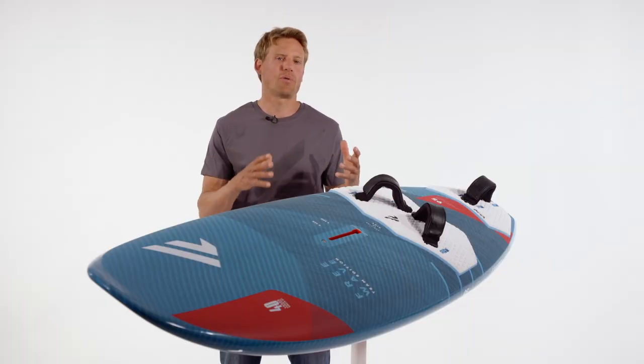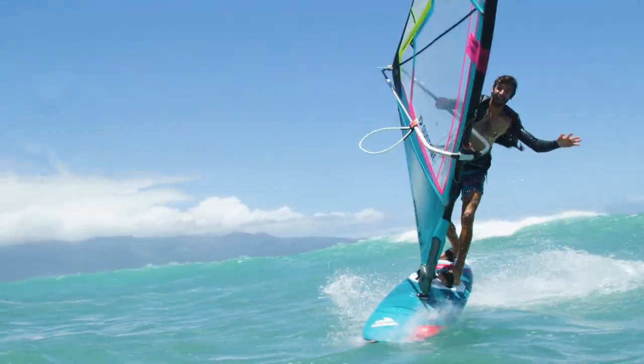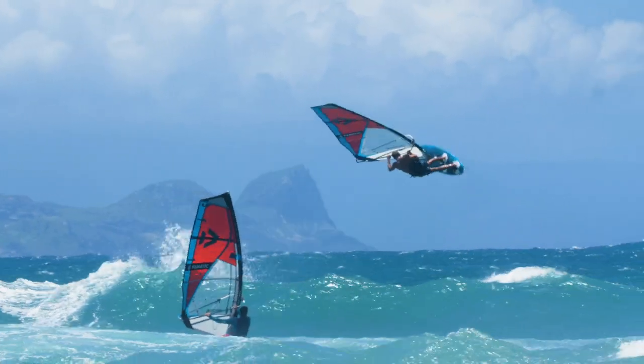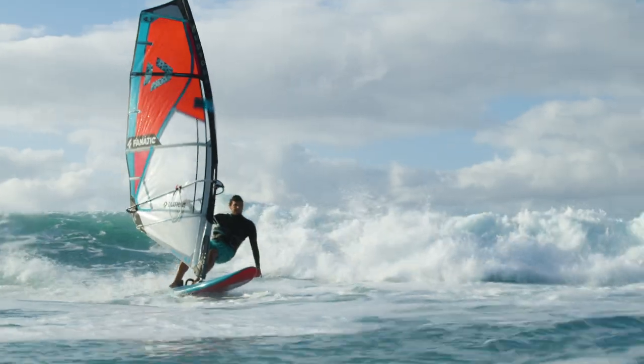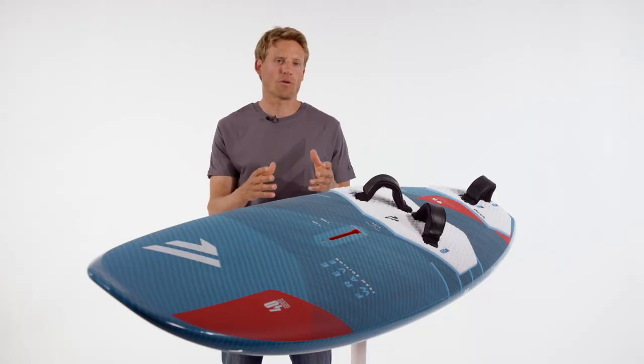The FreeWave is a board that perfectly bridges the gap from flat water or high-wind flat water freeride all the way to bump and jump and even wave conditions. So if you don't want a multi-board quiver and just want one board to have fun with in all sorts of conditions, then that's exactly the board you want.